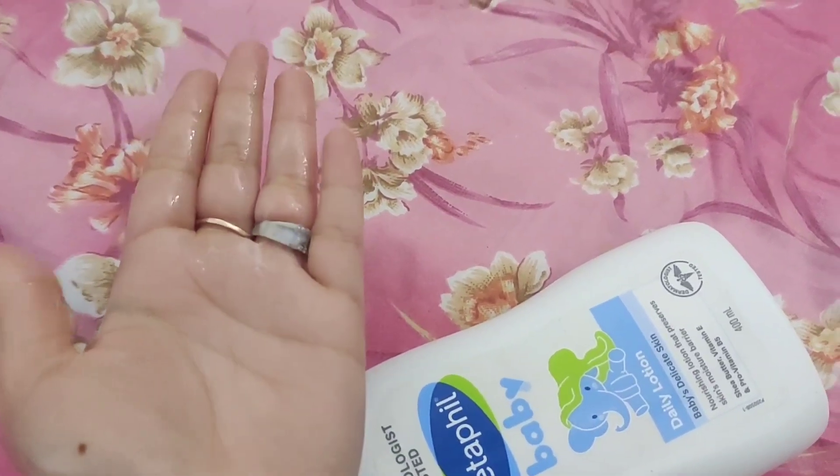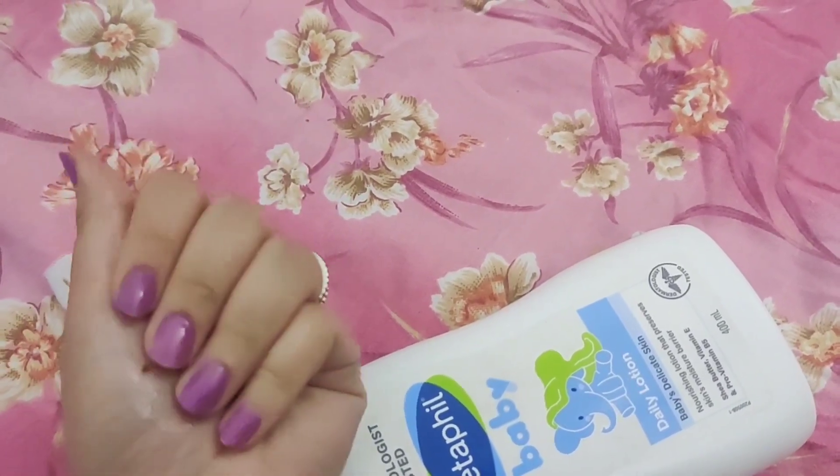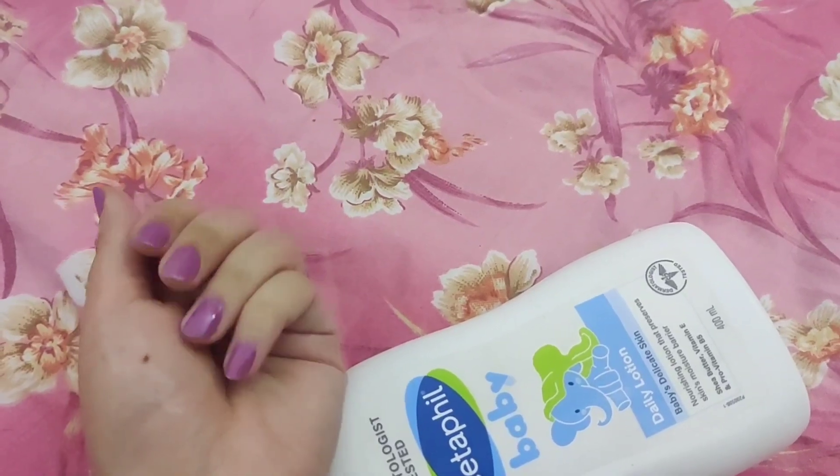It is very moisturizing, but at the same time it has a slightly watery consistency. If you have used Cetaphil for yourself, you will know how the consistency is. The fragrance is also very good.